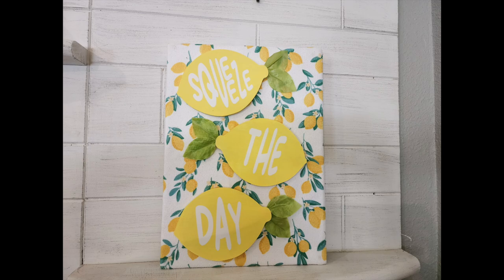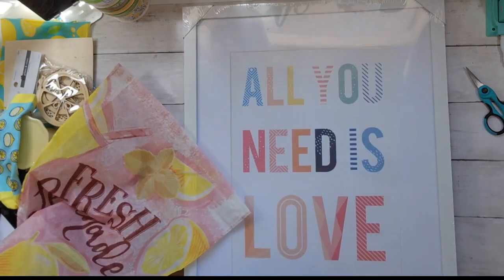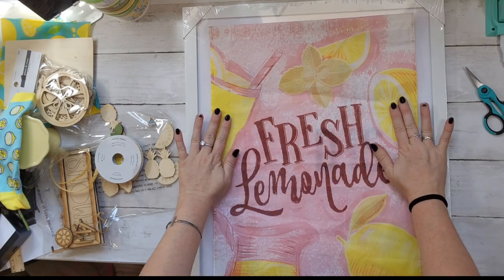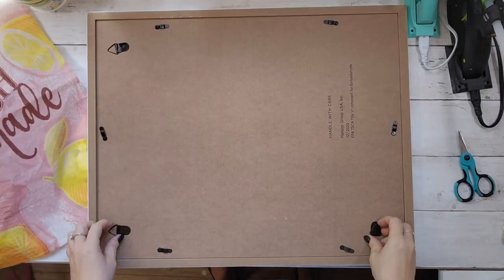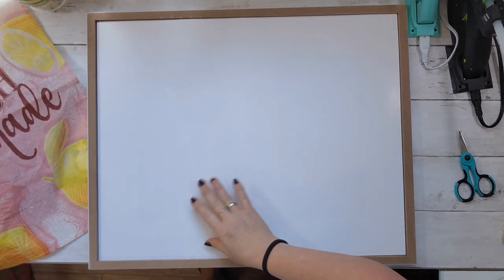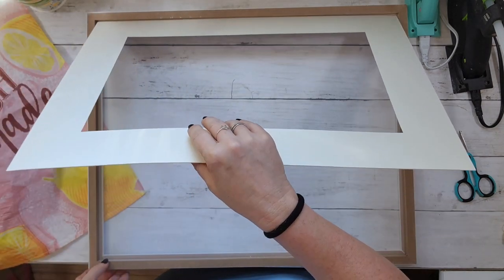Dollar Tree has a lot of cute garden flags, but they're pretty thin, so I've always had a hard time thinking of how to use one in a DIY. But I had this picture frame from Target's Dollar Spot — only five dollars — and it turned out to fit the garden flag absolutely perfectly.